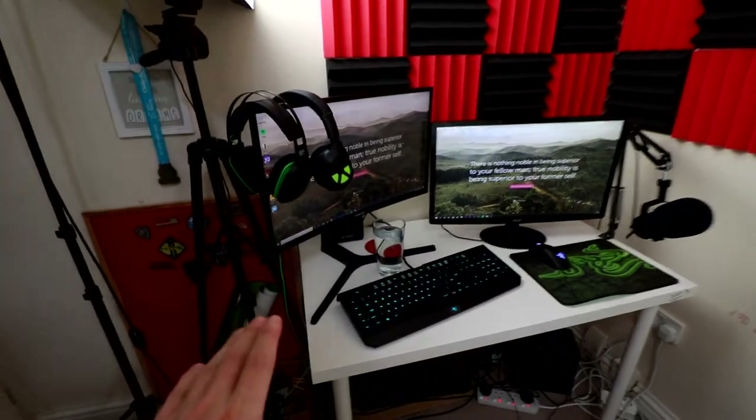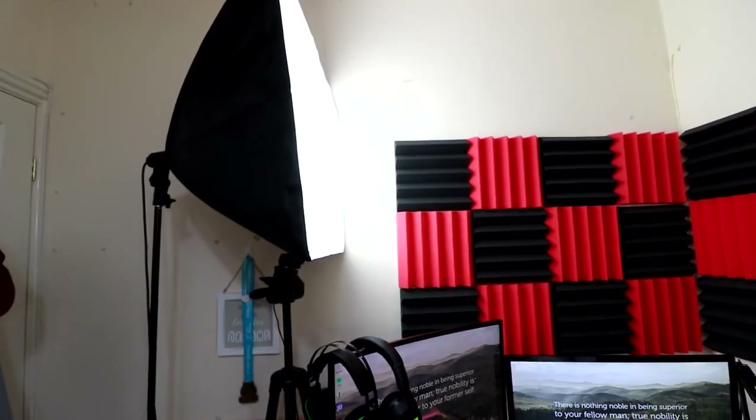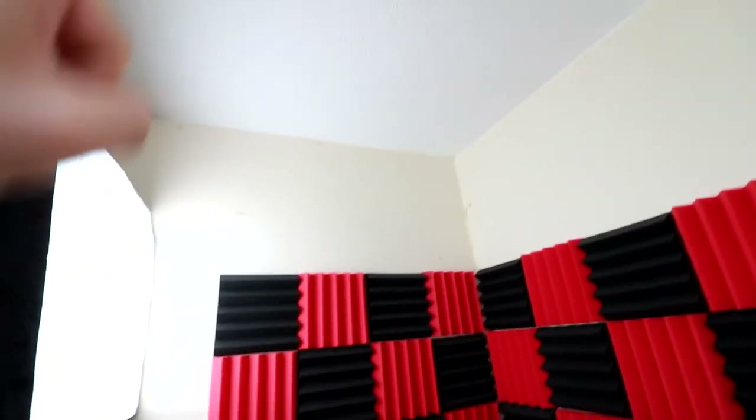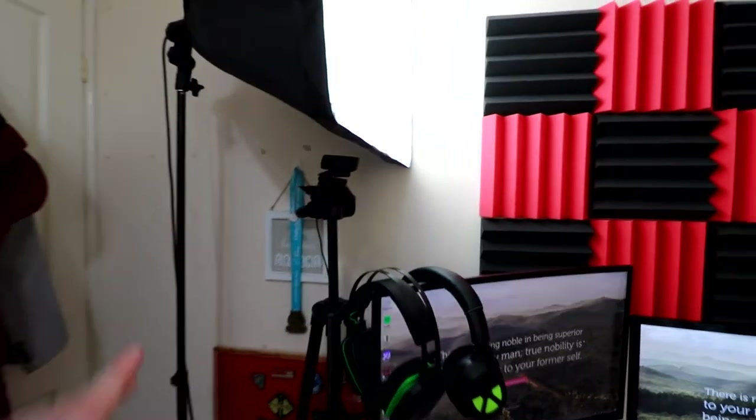Let's start from the left. On the left-hand side I have a nice big softbox light. It should ideally be aimed at 45 degrees, but because it's so close it just kind of lights up this side of the room - which is the idea behind it anyway. There was no point in me getting up on the ceiling with it because it just wouldn't do anything.